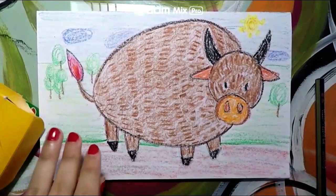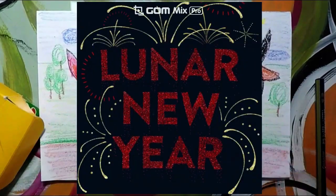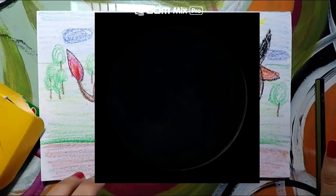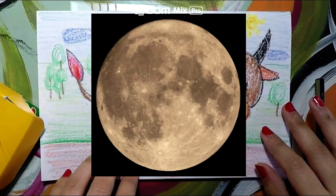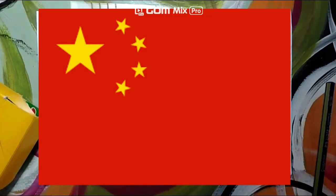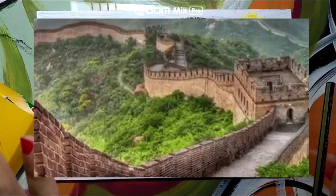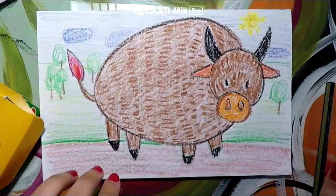Hello guys, today we will create this artwork inspired by the celebration of Lunar New Year, which is a celebration that begins in the first new moon of the lunar calendar and ends on the first full moon of the lunar calendar, 15 days later. This is celebrated all over Asian countries, and today we'll be focusing on the country of China.